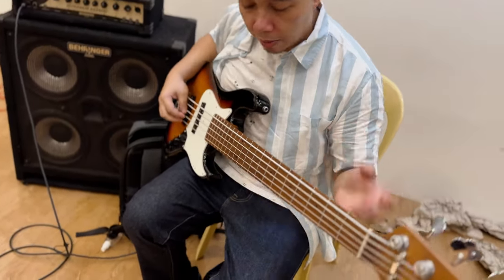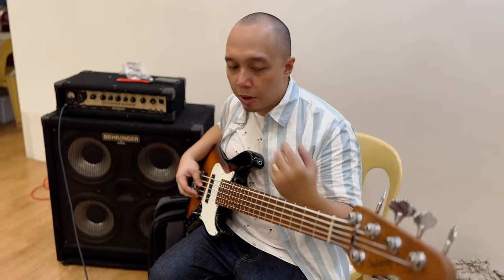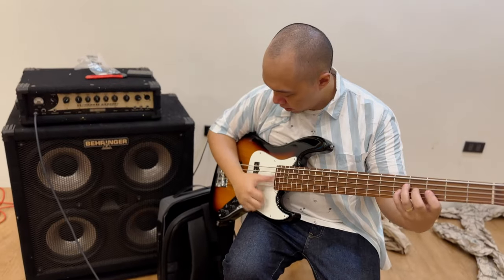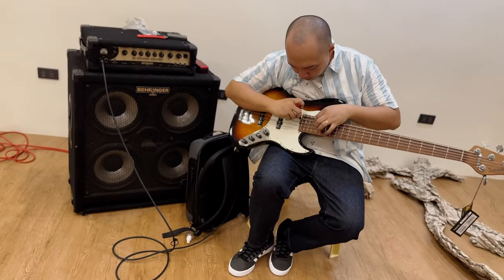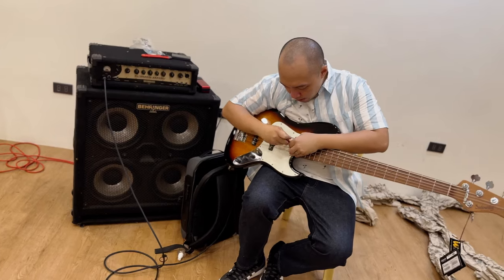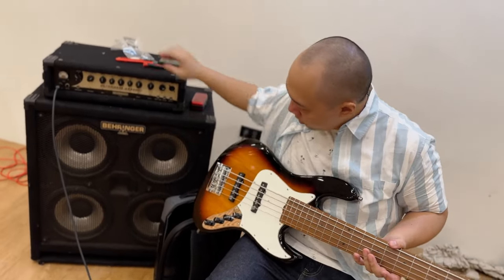This bass has not yet been set up. As a rule of thumb, every time I get a new bass you need to set it up so you can experience the full potential. You have to consider that the bass traveled through different countries, so changes in temperature, climate, and humidity will also affect it.